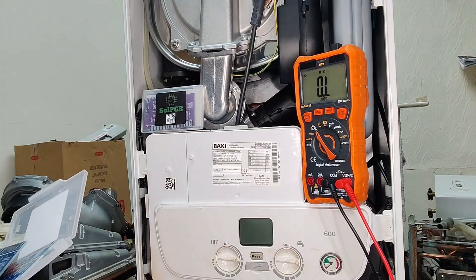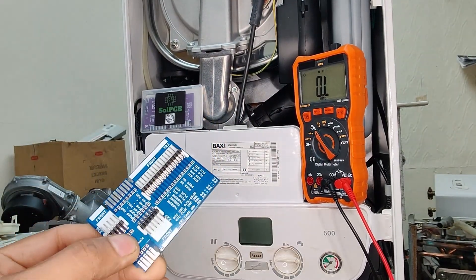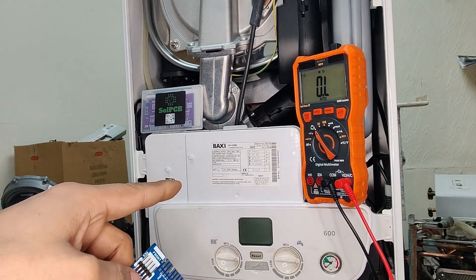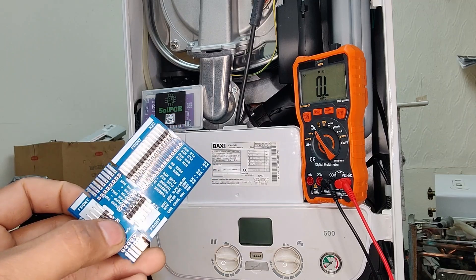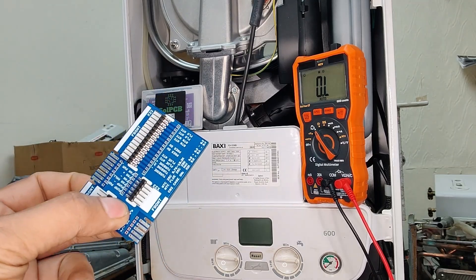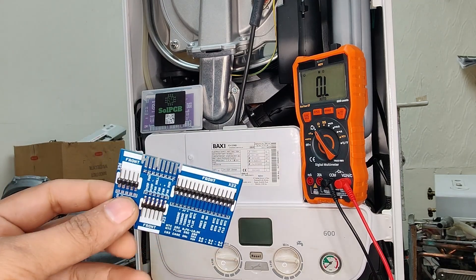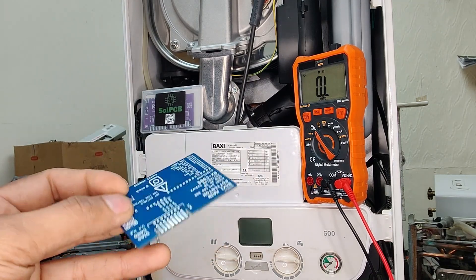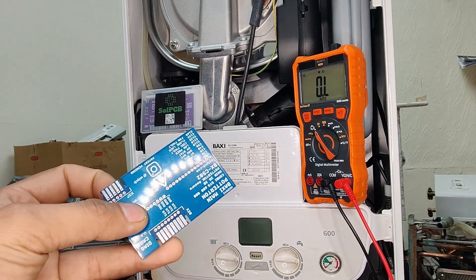The one we're going to be using on this particular boiler is this one here. This card is tailored for a Baxi 600 — the boiler we have in front of us today that we'll be carrying our testing on. SolPCB offers versions for other models as well.